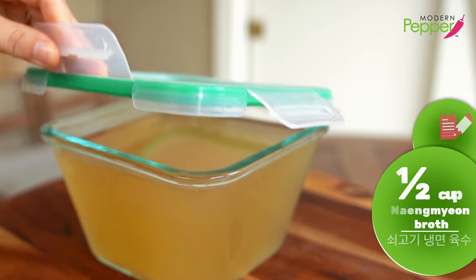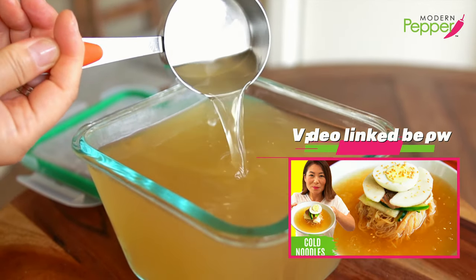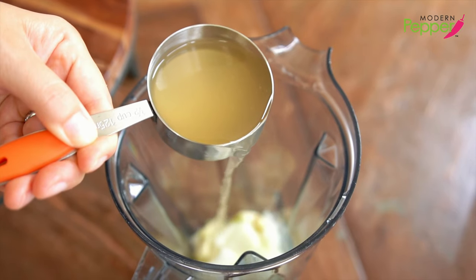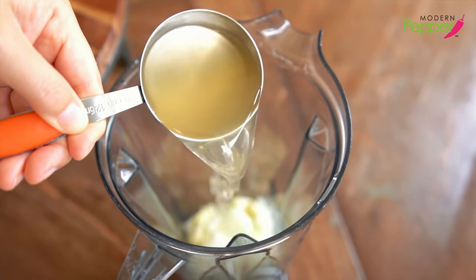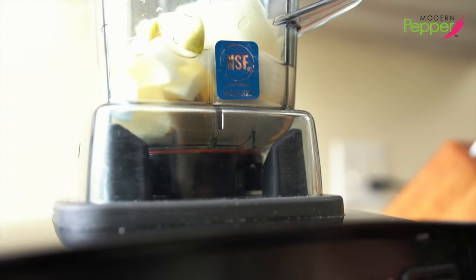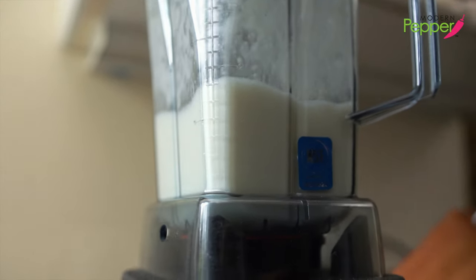We're using this beautiful naengmyeon broth. If you want to learn how to make it, check out my mul naengmyeon video — the link is below. If you don't have this broth, you could just use water instead. Use half a cup of broth and puree everything in a blender until smooth, for about a good 30 seconds.